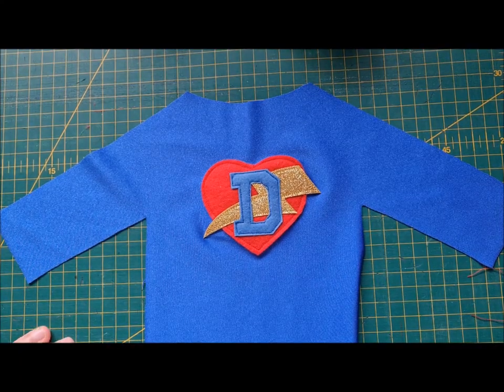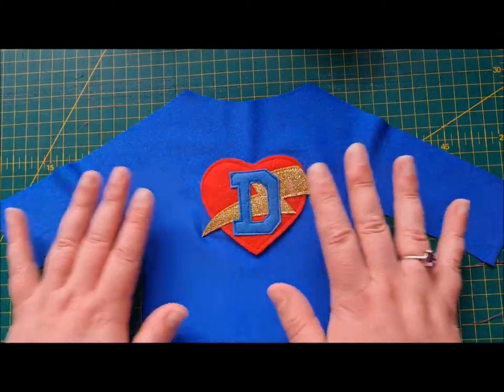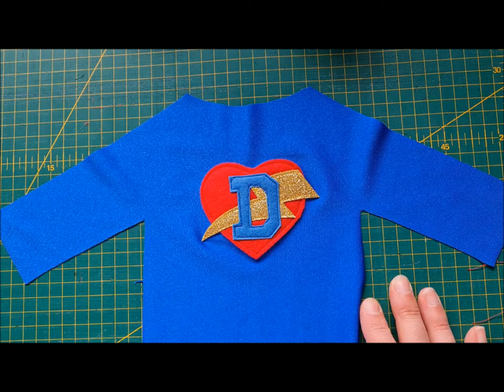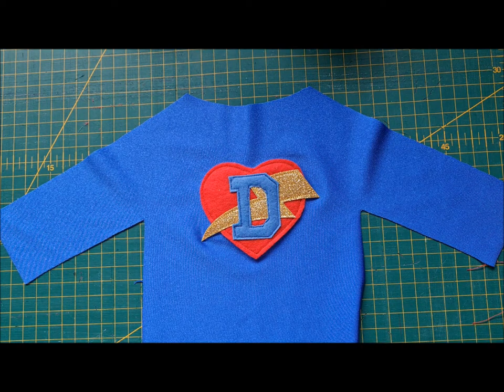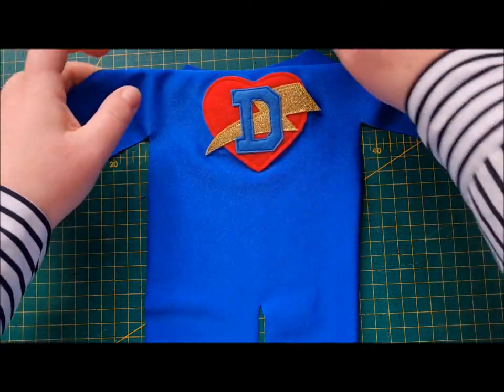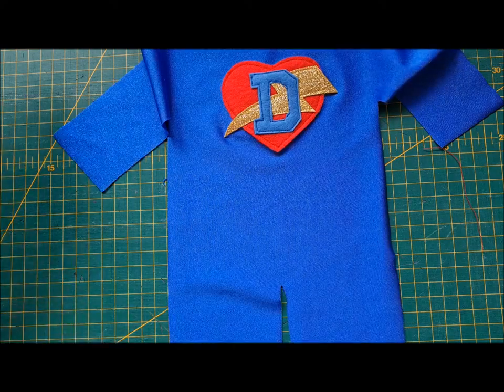There we have it — one beautiful finished insignia. Doug will be very proud of that. I love all these colors together — the primary colors blue, red, and yellow. They're awesome. So the next thing to do before we make anything else up is we're going to do my favorite bit: super pants!